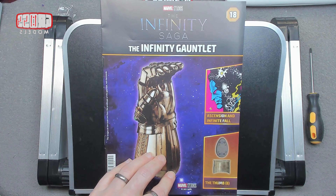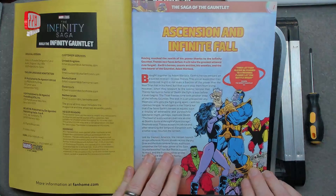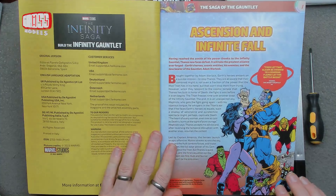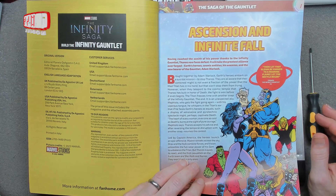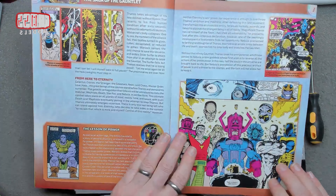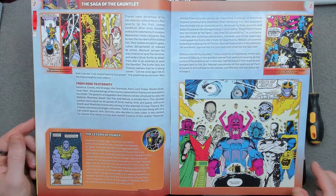This time we are continuing the thumb, part eight of the thumb. But before we get there, we're looking into Thanos - some more ascension and infinite fall. You've got to ascend before you can fall. There we go. That is Thanos.